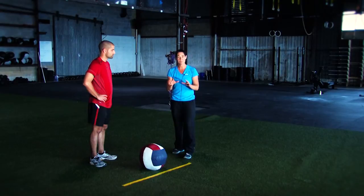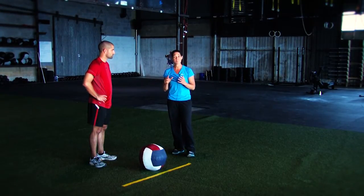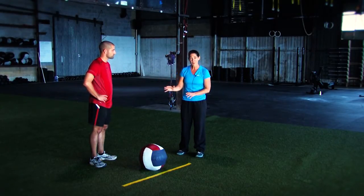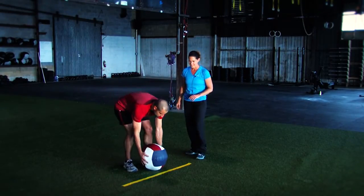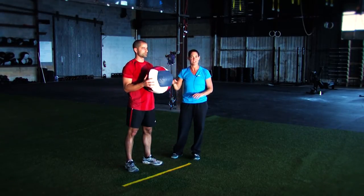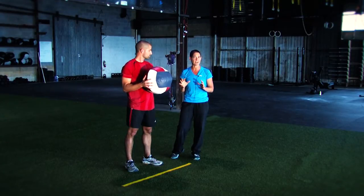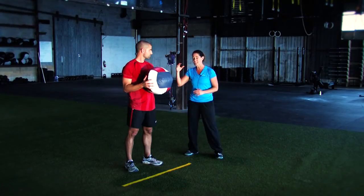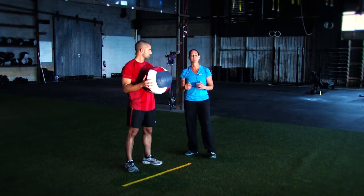We've got the med ball chest toss. The judges are going to be looking for a few things. Drew's going to show us how we're going to pick up the ball with both hands, making sure that both feet are behind the line. He's then going to bring the ball right to his chest, which is the official starting position. Remember, we've got two tosses. The only thing that can disqualify a toss is going over the line — if Drew releases the ball and then falls or steps over the line, that one won't count.